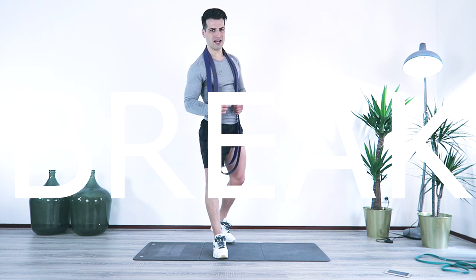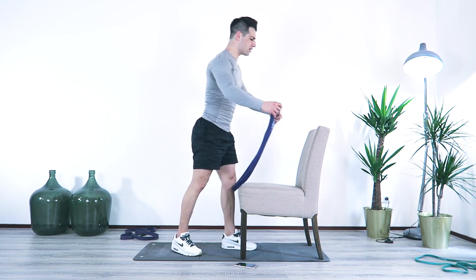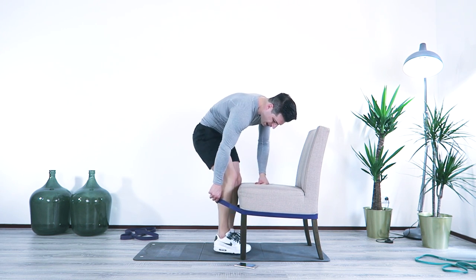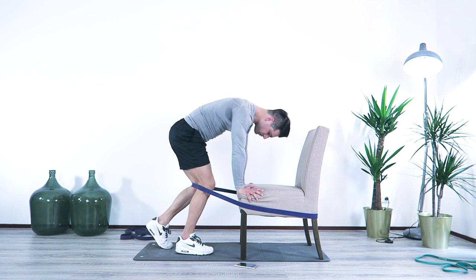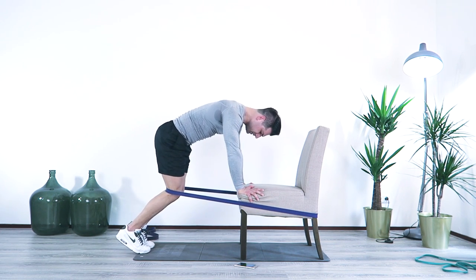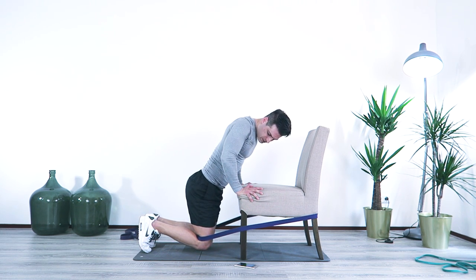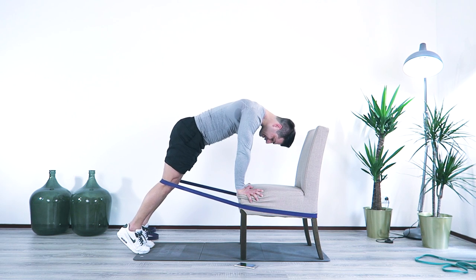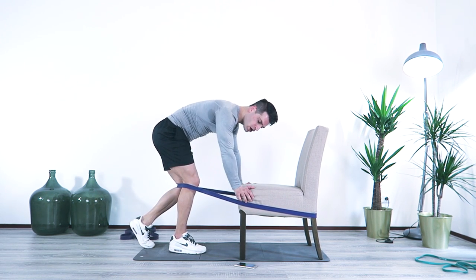For the next part of the workout we need a chair and the band. Part three is going to be another superset — leg extensions with the band and the chair. We're going to have the band around the chair, bring it low, put our legs into it, and bring the band behind the knees. Hands on the edge of the chair — position your feet more backwards for more tension. Arms straight, bend your knees, drop your body all the way down so your knees barely touch the ground, then come up and lock it in. At the end you really feel the band pulling your legs, so in the extension position you feel it in your quads.